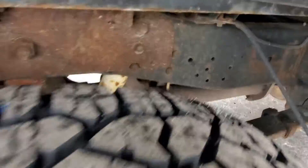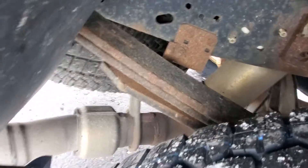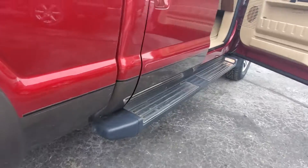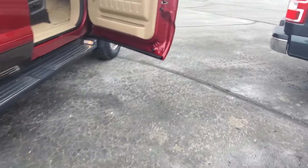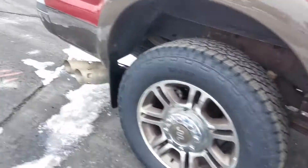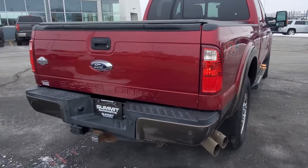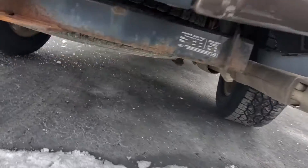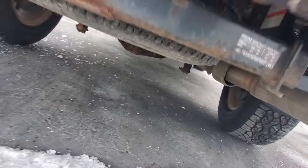Got a little bit of rust on that back shock there too. Some surface rust back here for sure. I'm not really seeing anything in the body at all.